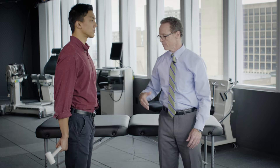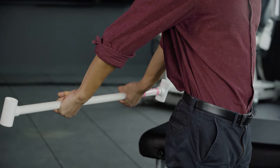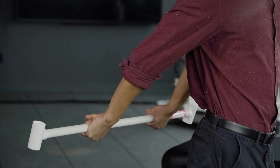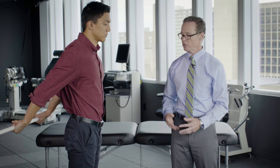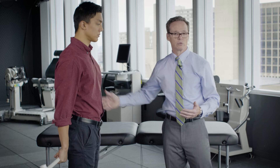Now I'm going to have you lift back. Your non-surgical arm will help the surgical arm. You'll take it to the point where you feel some stretch. Don't force the motion. You're going to hold that for about ten to fifteen seconds. You're going to do that ten times. When you come out of the position, you'll rest for a few seconds and then move back into it again.